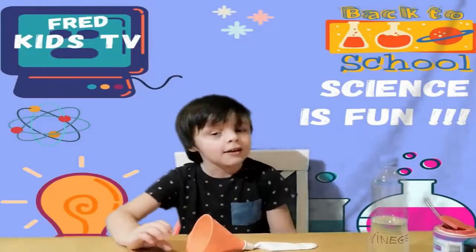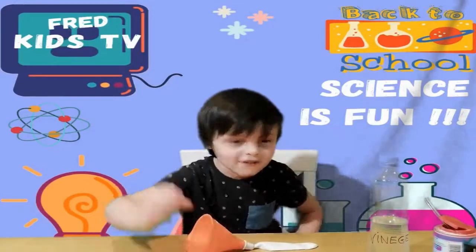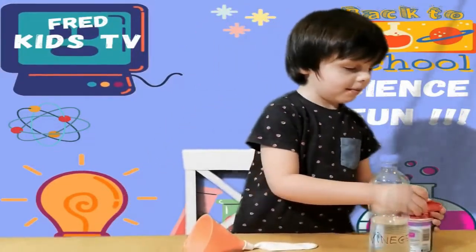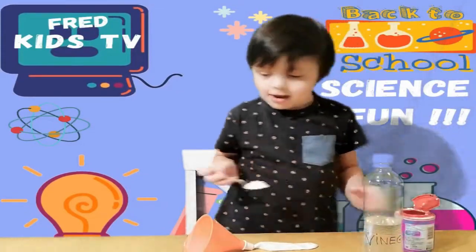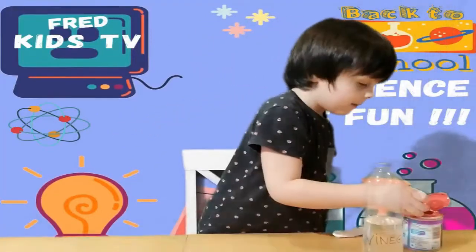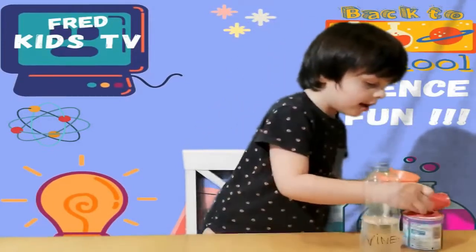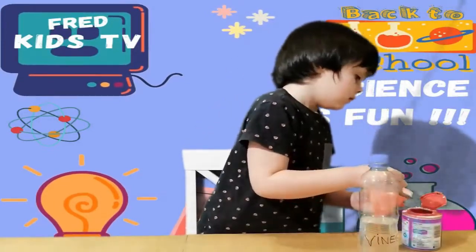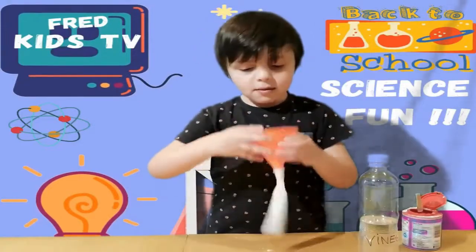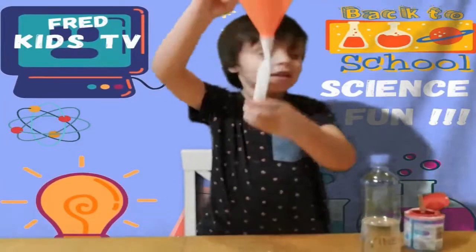Hi guys, today we are going to do a science experiment — vinegar and baking powder. First, we put the baking powder in it. We got a balloon, and it needs to be two. I use a balloon. You need help from mummy and daddy. Now we have the baking powder in the balloon.